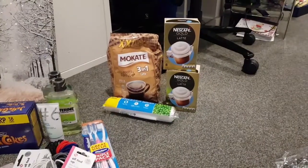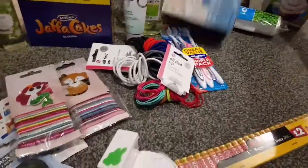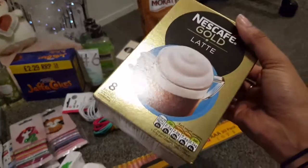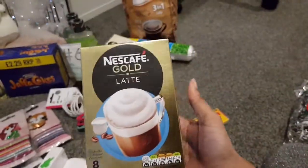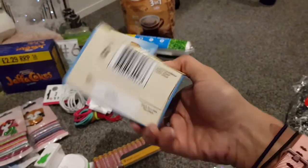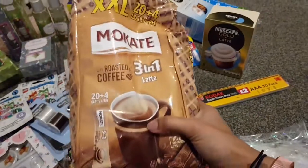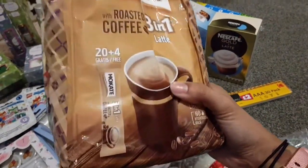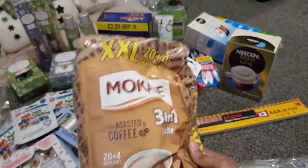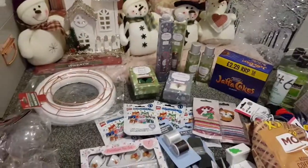And from Pound Stretcher, I got an abundance of coffee! These are only £1.50 in Pound Stretcher but they're like £2 or £3 in Sainsbury's — I'm not paying that when I can get it for half the price. I also got these for £1.99 — you get 24 sachets of three-in-one latte by McCarty. Not bad price at all!